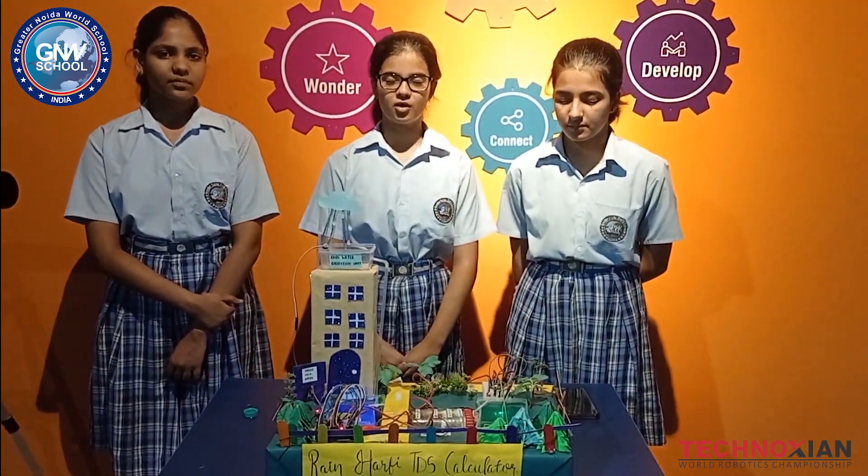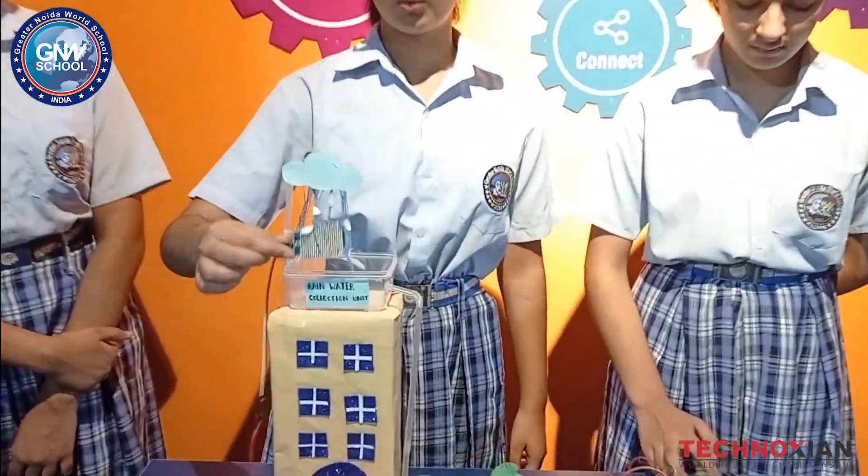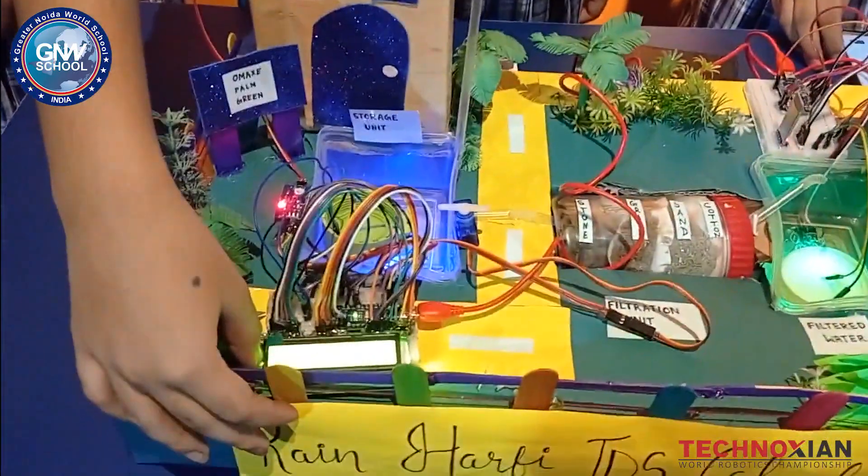Now let us tell you about our project, the Rain Harfi TDS Calculator. This is a rain sensor. When it is raining, it senses and displays the data on this LED display.